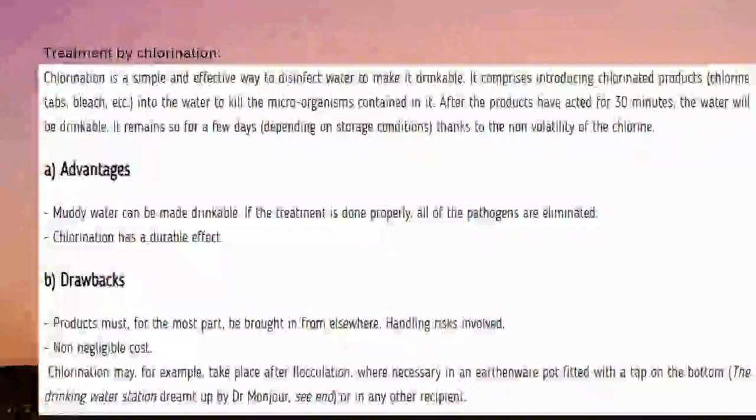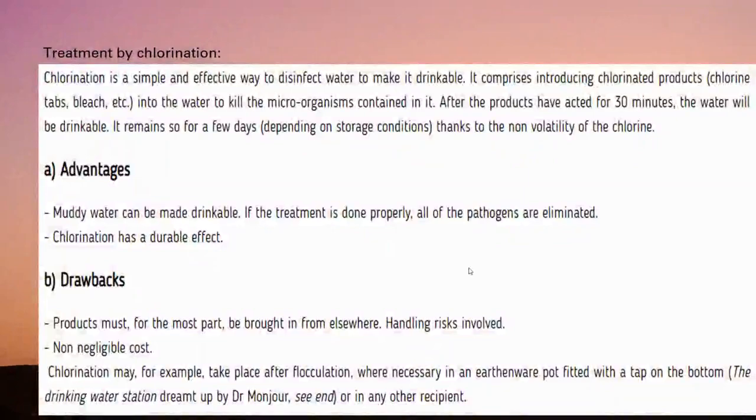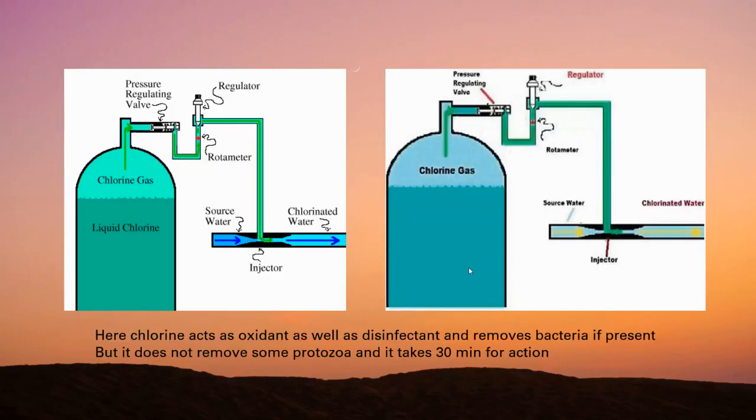Hi everyone, this is Aditya Jant. My analysis includes three parts. First, treatment by chlorination. Chlorination is a simple and effective way to disinfect water, done by introducing chlorinated products such as chlorine tablets to water, which act for 30 minutes after which the water is drinkable. Its main advantages are that muddy water can also be made drinkable, pathogens are eliminated when done properly, and chlorination has a durable effect. Its main drawbacks are that handling risks are involved and it has a non-negligible cost. This is a basic diagram of chlorination — feel free to pause the video and check this out.